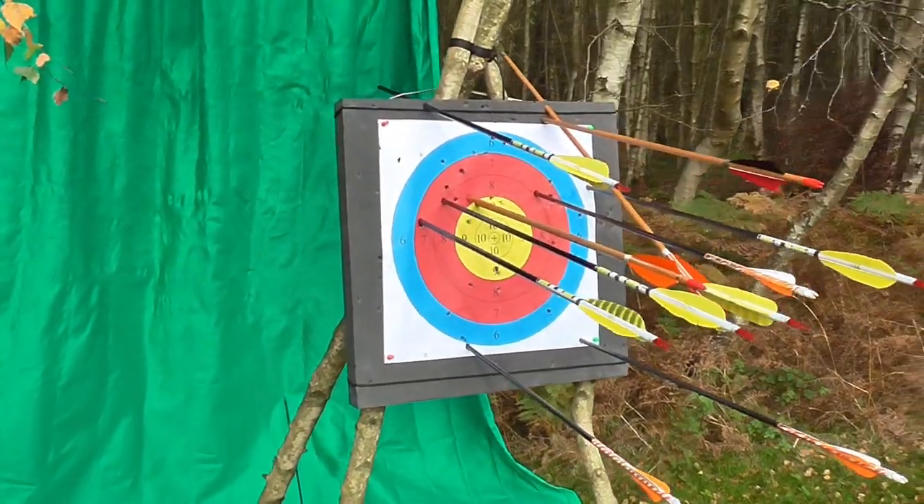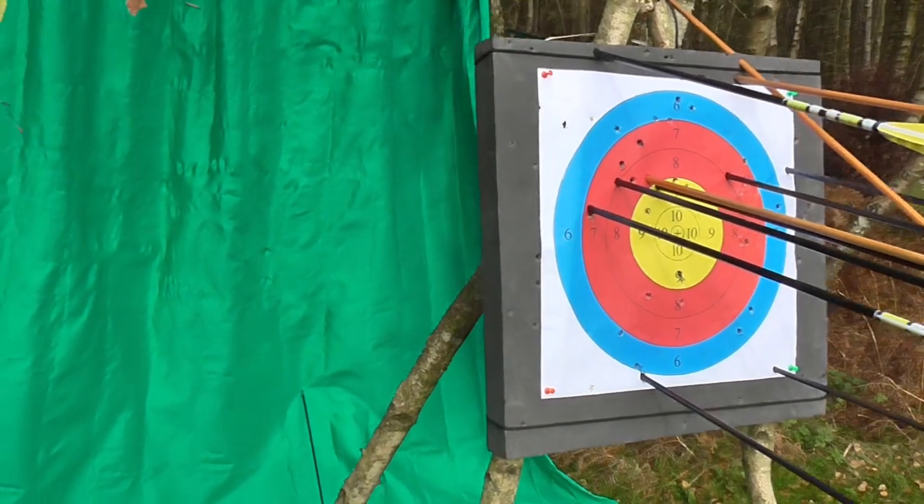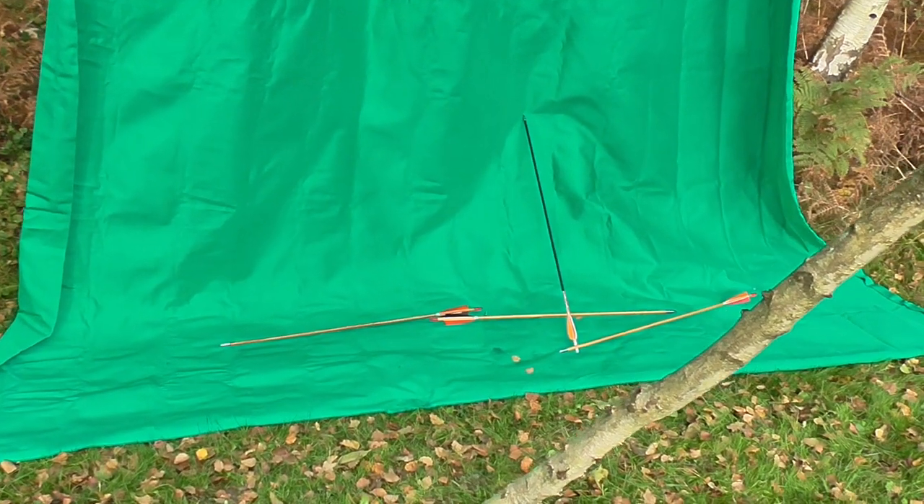I'm not a good archer, so I found this backstop net really useful as I don't have to spend countless minutes searching for arrows.